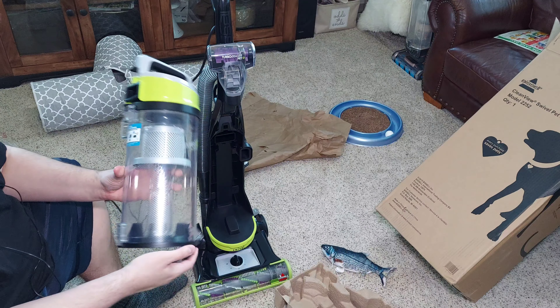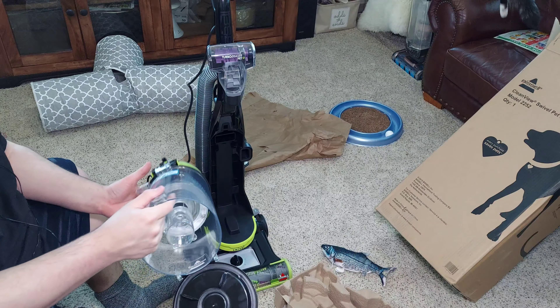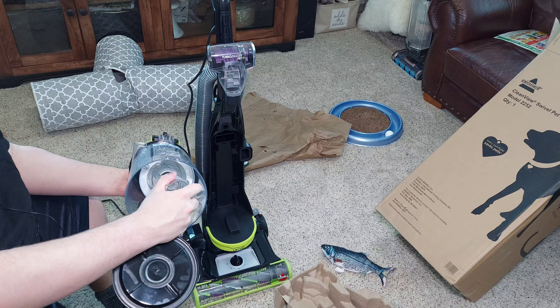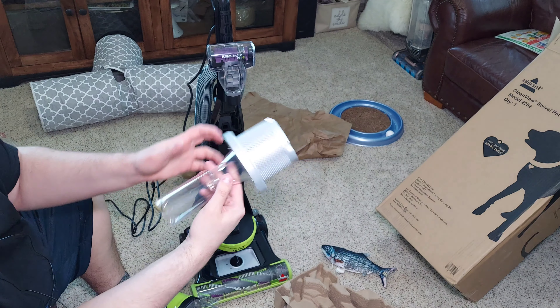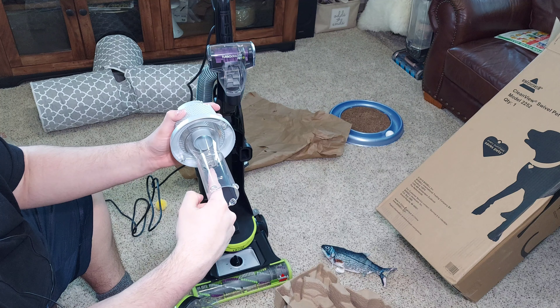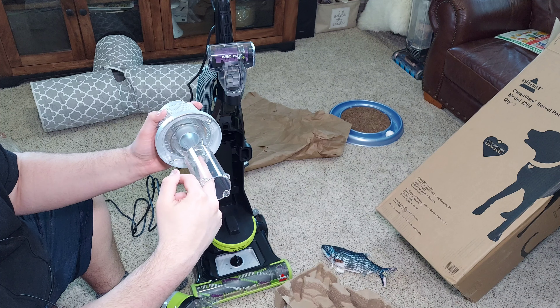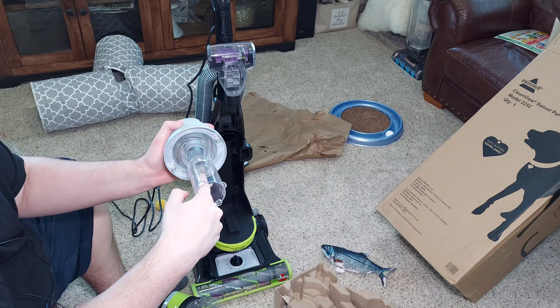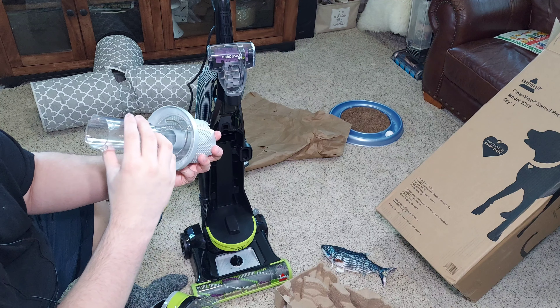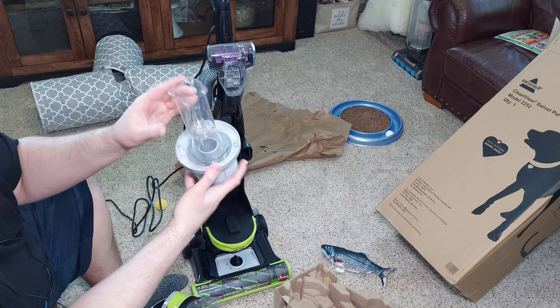Pretty large dirt bin. Click here and the dirt bin opens up. We have a dual cyclone system — we have the bin, and then the cyclone right here. You can look straight through and see the cyclone down here. It's pretty simple, it's no Dyson, but it works.